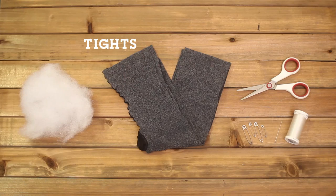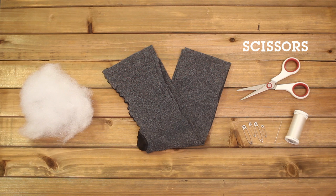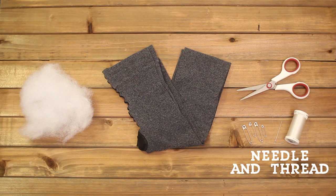Now this may seem a little bit weird, but instead of sewing a really long tube of fabric, I decided to use two pairs of tights. And this actually ended up working out really well for the type of knot that I chose. In addition to the tights, you'll need pillow stuffing, scissors, safety pins, and a needle and thread.